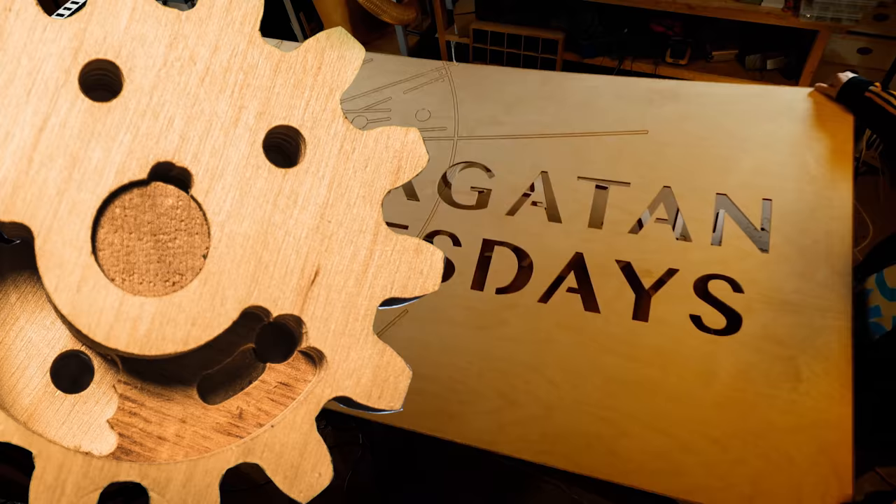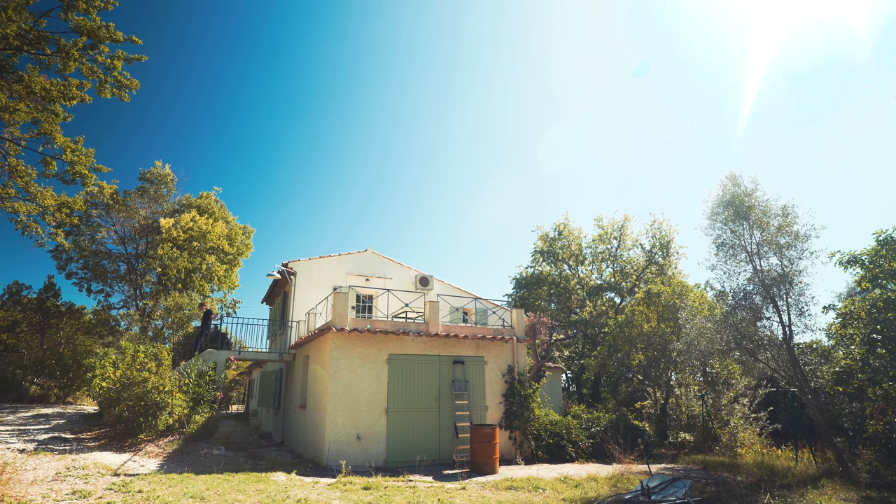Now I'm going to try to polish these parts. I've never worked with 3D printed metal before. Don't know what to expect, but I'm going to try to make them shine.